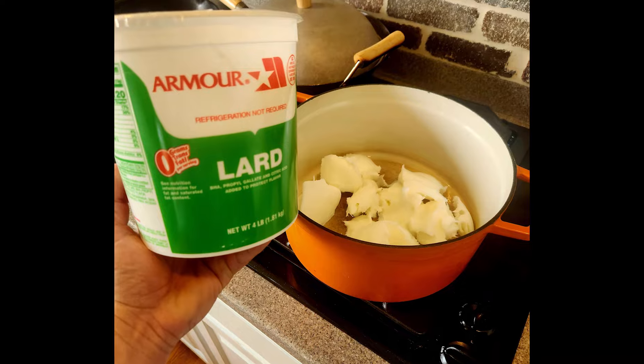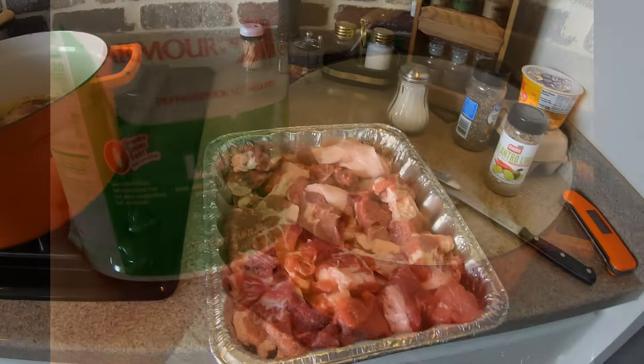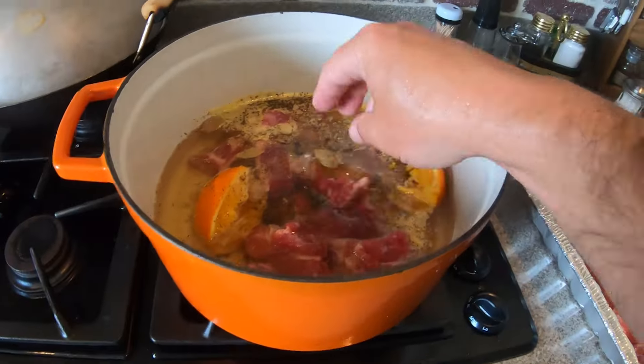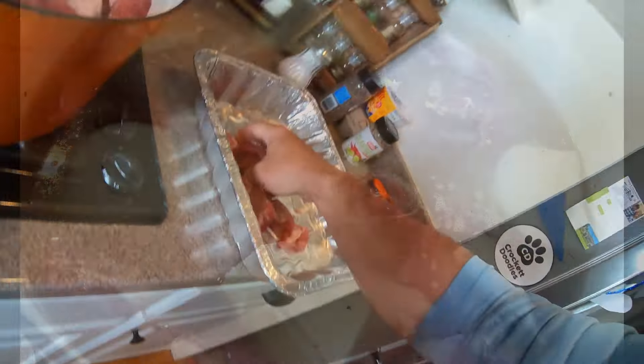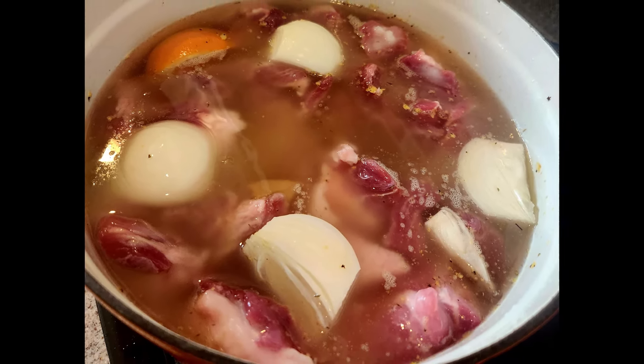Once you've melted the lard, get an orange, cut it in half, squeeze the juice in, and throw the two halves in. Get some bay leaves, some aromatics, put some garlic in there, seasonings — whatever you want. Then get an onion and put that in there too.